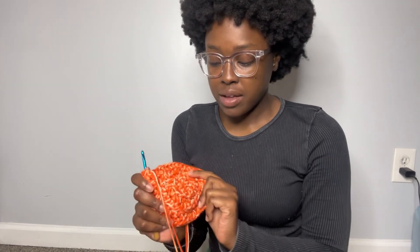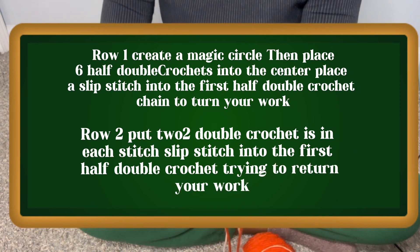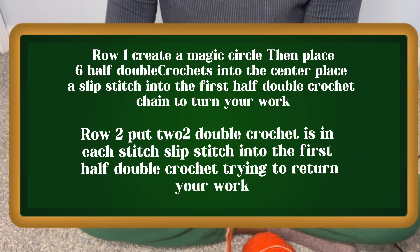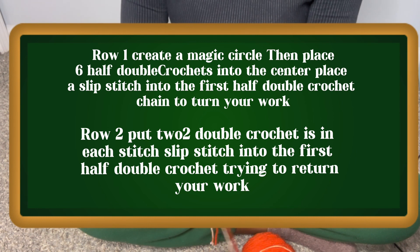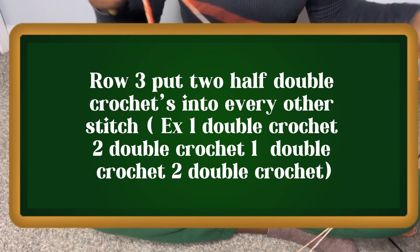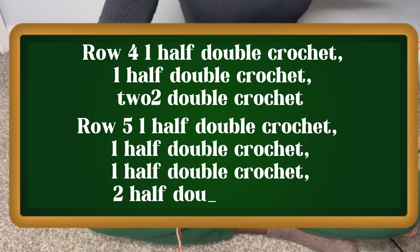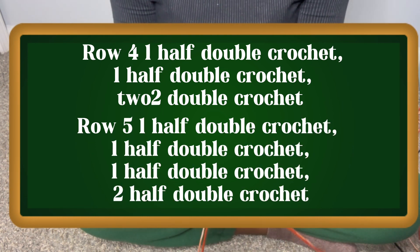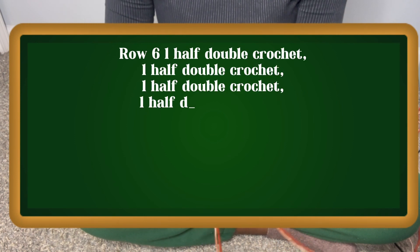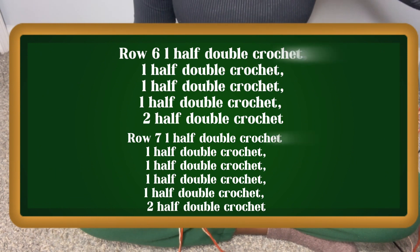Some of the steps are a bit repetitive — I'm just going to put the pattern on the screen for the steps that are kind of repetitive. Always remember to slip stitch into your very first stitch when you reach the end of your row, and also remember to chain two and turn your work. If you find that your hat is getting too small too fast, maybe you should adjust your pattern and put a half double crochet into the same stitch that you started your row on.